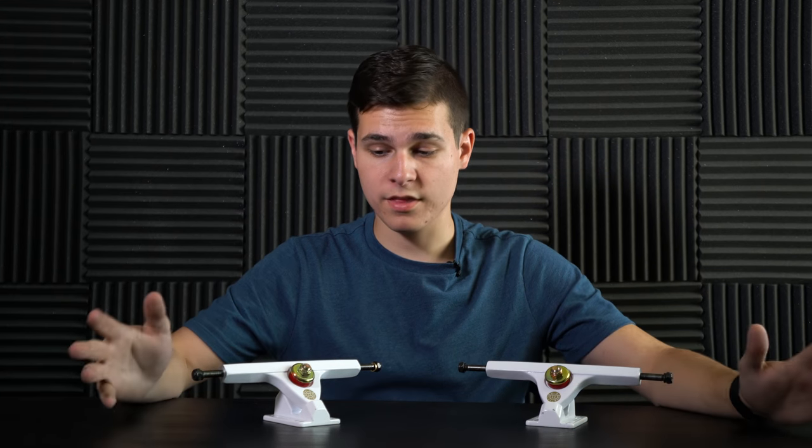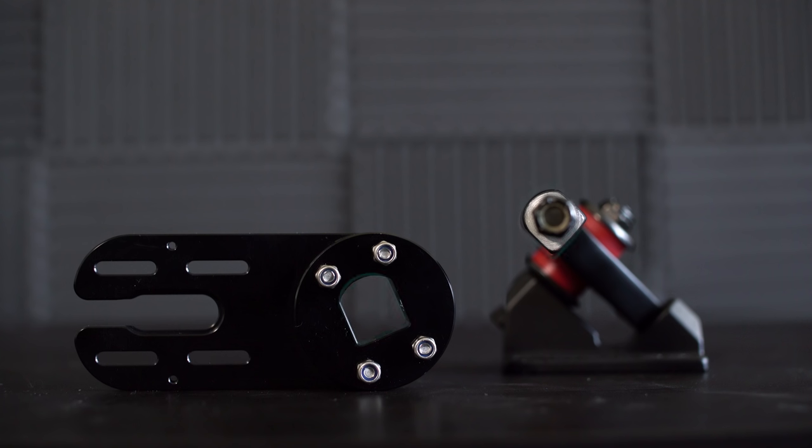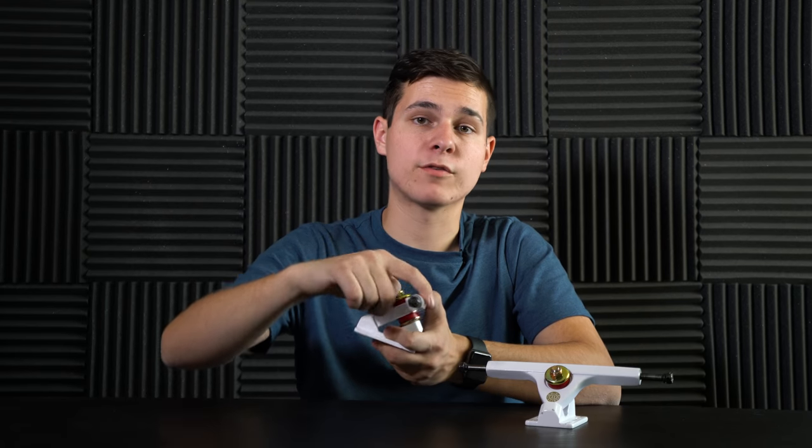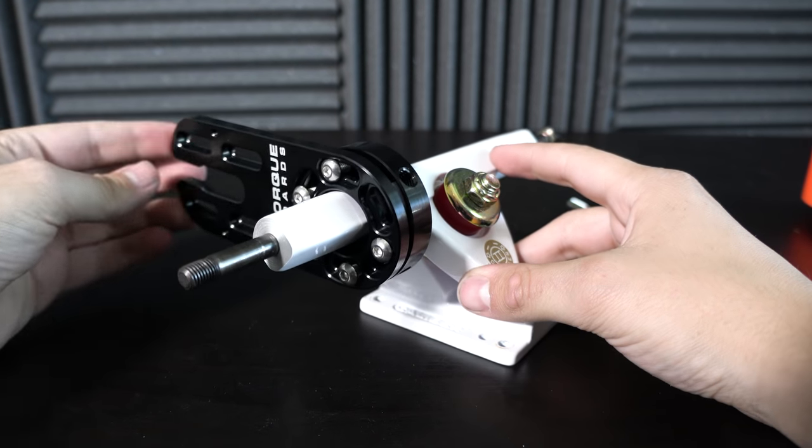These trucks are Caliber 2 trucks. I chose white because I'm going for a dark wood, orange, and white theme. You're going to need Caliber 2 trucks because mostly all of the motor mounts available are shaped specifically for the Caliber 2 shape — they have that flat edge and round outer part, so they fit on perfectly. Paris trucks won't really work unless you're using hub motors. There are countless other brands, but Caliber 2 is the way to go.